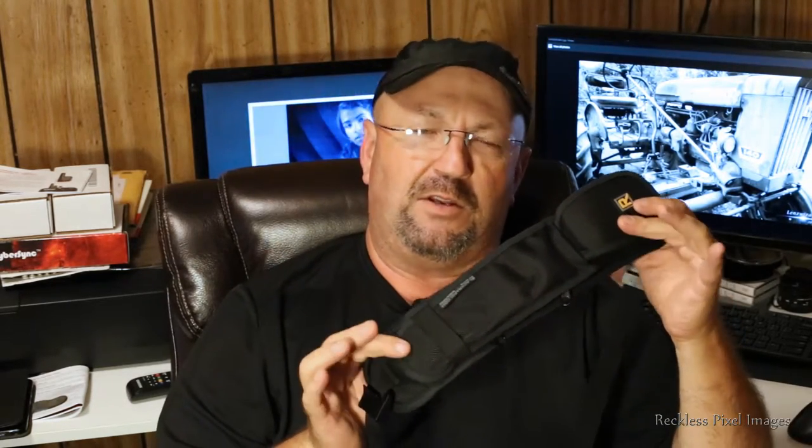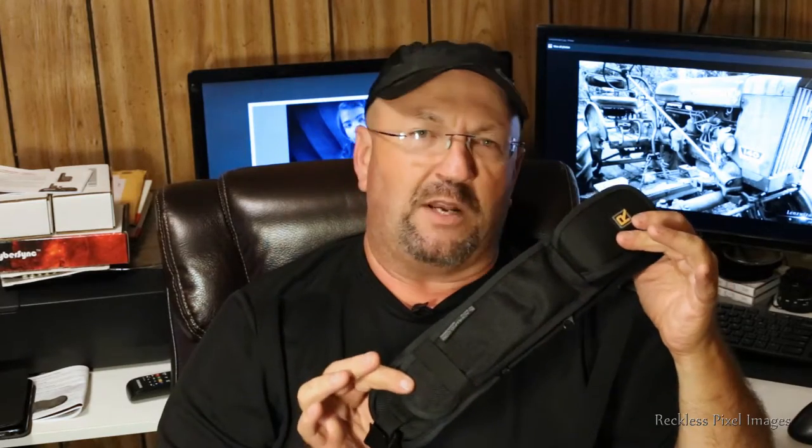The 'cargo' strap means it carries stuff, obviously. What it's going to do is take your essential stuff that you want at your fingertips. Maybe you don't want to carry your camera bag — it's set off to the side or in your vehicle while you're shooting an event. Instead of putting essentials in your pockets or wearing a vest, you can put your bare essentials in this strap.